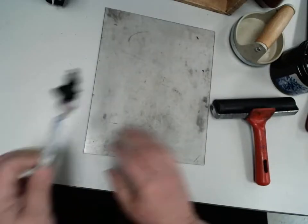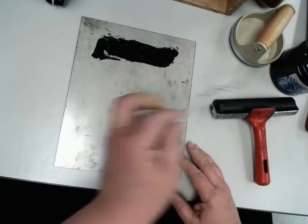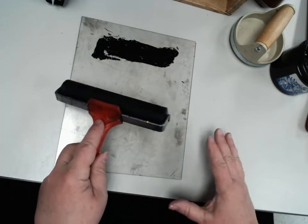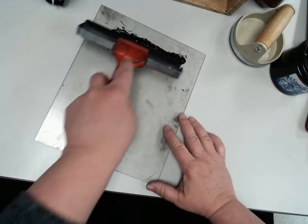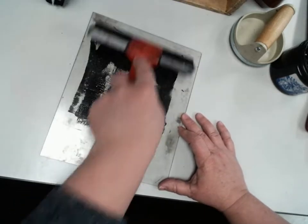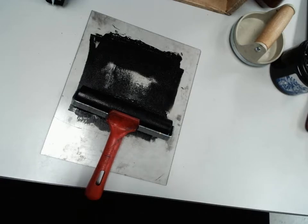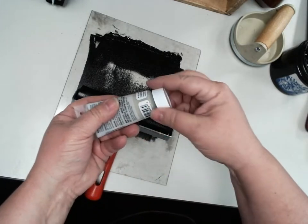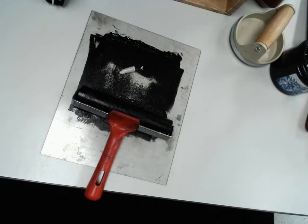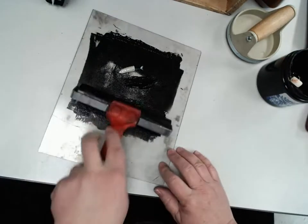The first thing you're going to do is run across the top. Inking a plate and getting it printed is the most impossibly dirty thing you can do — it's a mess, and we're trying to make it impossibly clean. Watch where your fingers are, because anything you touch is going to end up black. This tube of stuff is drying retardant, which helps the ink last a little bit longer. You don't have to have it, but it does help.